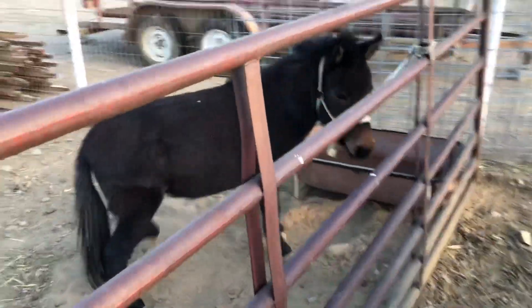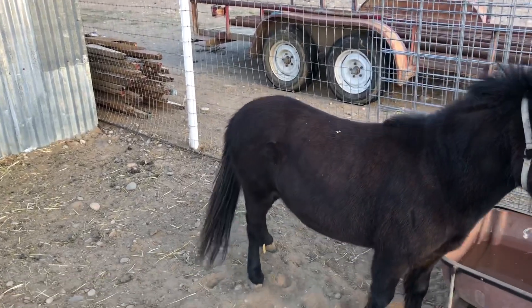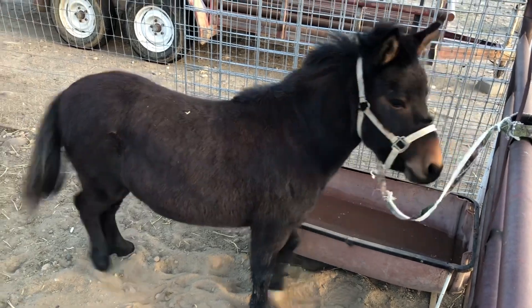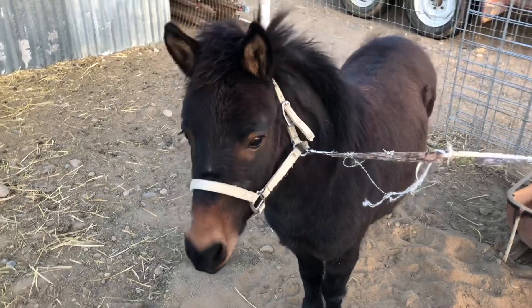This guy's name is Cowboy. I'm not sure how you measure horses or ponies — people ask how many hands he is and I just said I don't know. He's about 40 inches, so he's a little guy. He's cut.